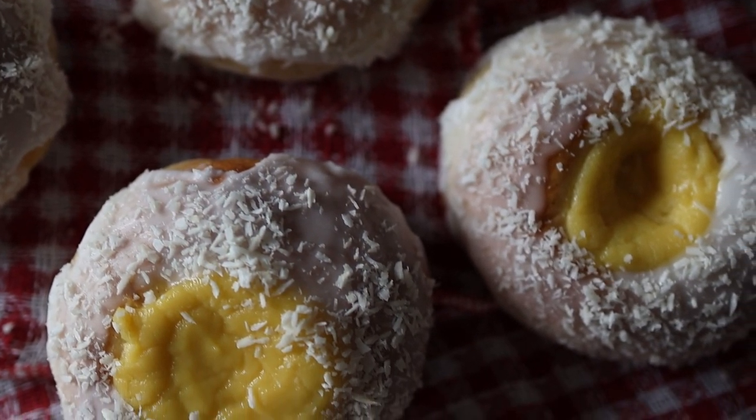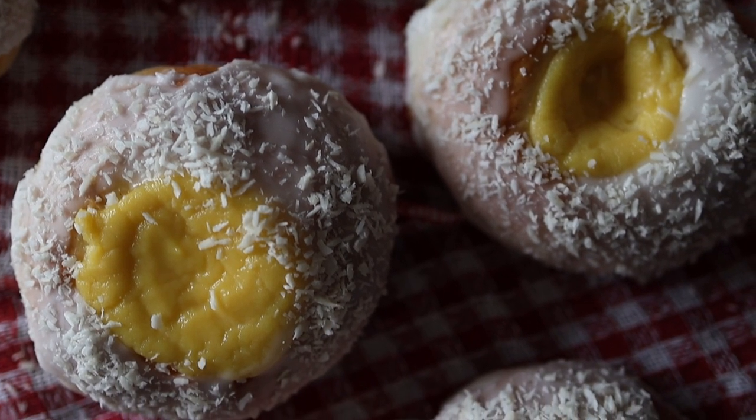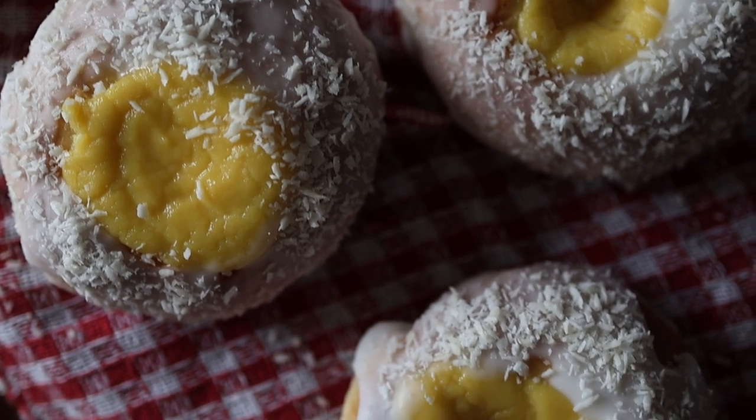In this episode of Bake Across Europe, we're traveling to Norway to bake Norwegian school bread, or skolebrød. These are cardamom flavored sweet buns filled with pastry cream, dipped in icing and sprinkled with coconut. They are a delicious Norwegian childhood favorite. Join me today as I show you how to make the recipe, and I'll share the cultural traditions and history surrounding these buns.